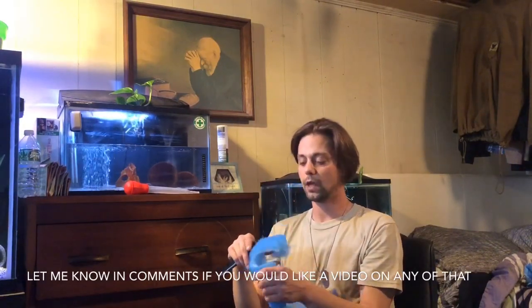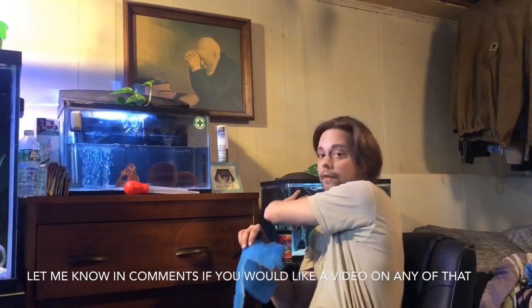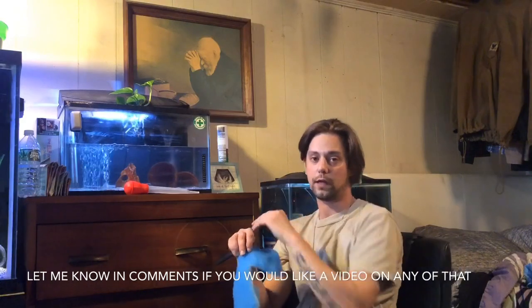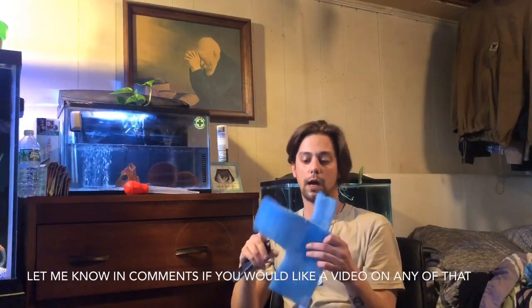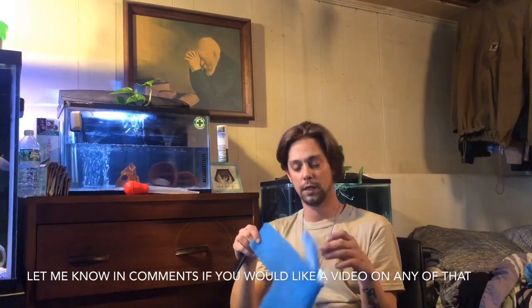I did just rinse out the pad from his filter and put it back in, and now I'll be filling the tank back up. On the nursery tank I'll show the process — I'll show me removing this pad that I used as a replacement, instead of using those pre-packaged, more expensive, store-bought pads.